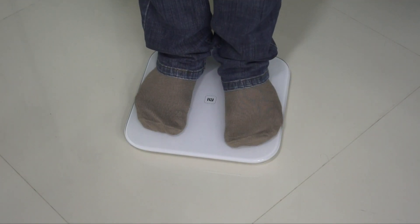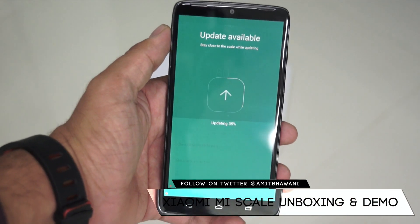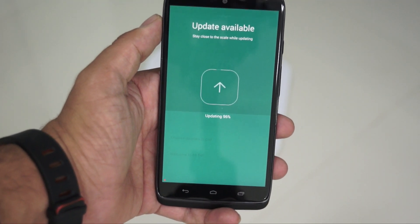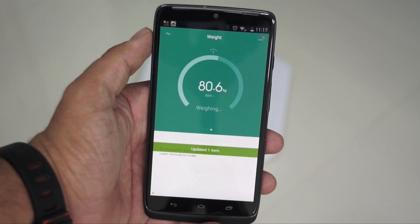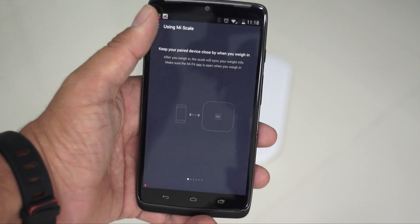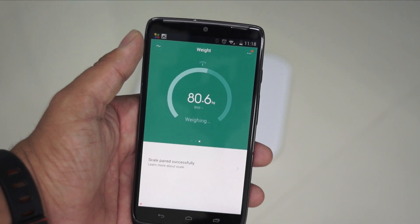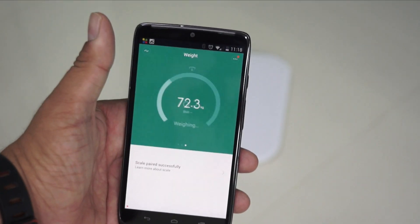You would get the notification that the app has perfectly set it up. The first time you start using it, you would actually get an update, following which it would show you the complete score. The best part is that it's perfectly able to recognize different people stepping onto the scale, and it allows you to add different profiles — which is pretty interesting if you have different family members who are going to use this scale.